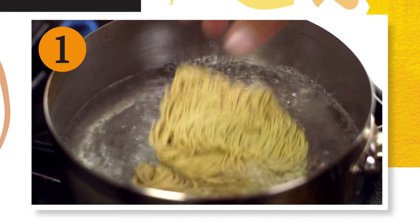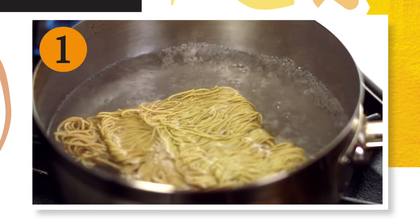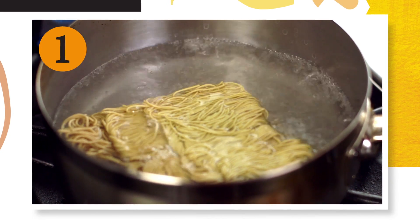Firstly, cook the noodles as per pack instructions. Next, prepare the vegetables for the stir fry.